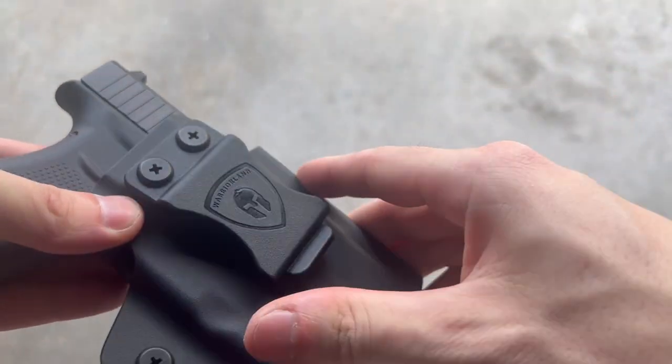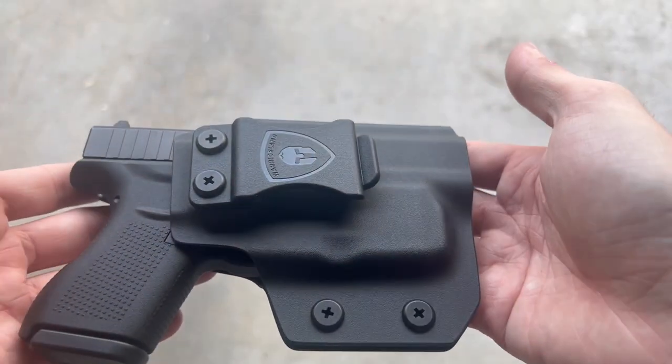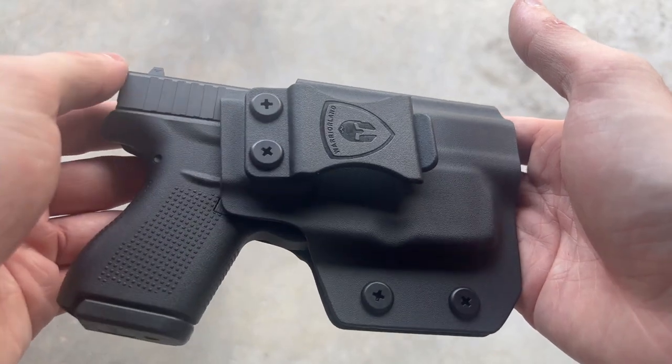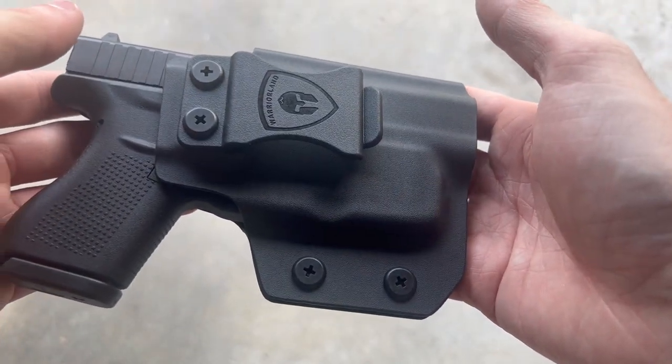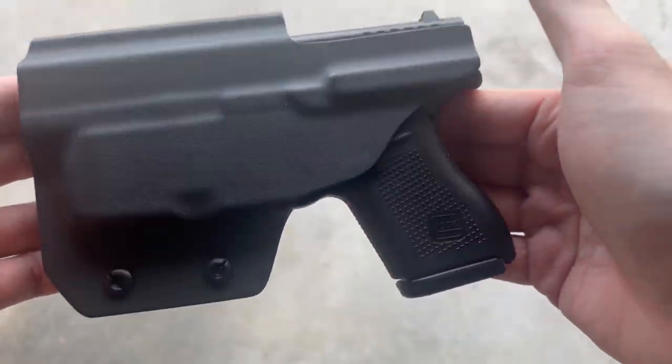On the other side you have your nylon clip, which also has two rubber grommets for adjusting tension. Overall, for something included in the box with a light, this holster is super nice. Since it comes with the light and is made to be used with it, fitment is perfect.